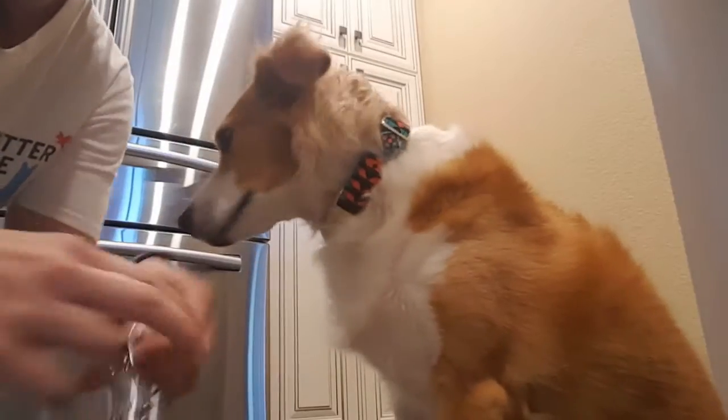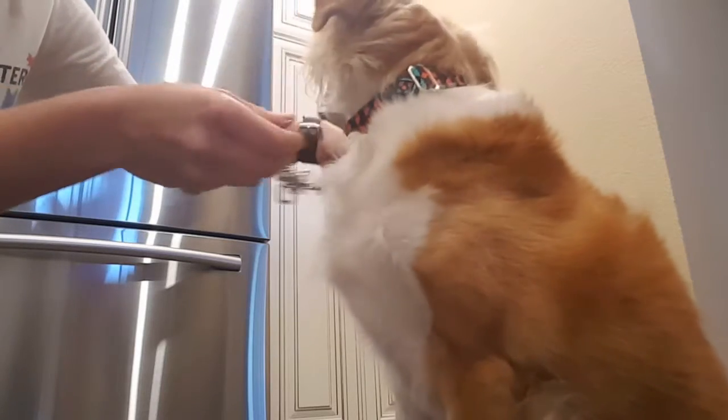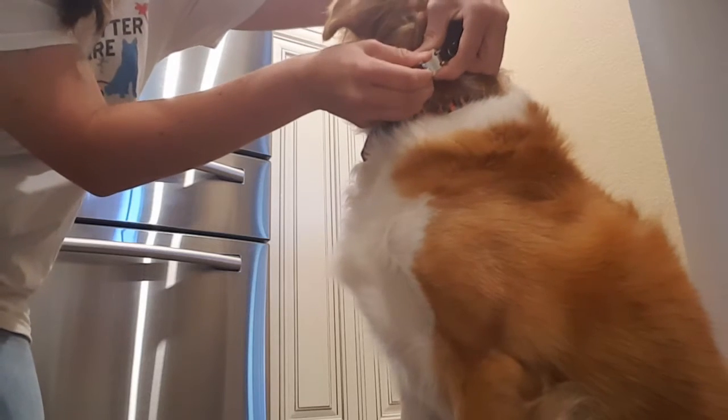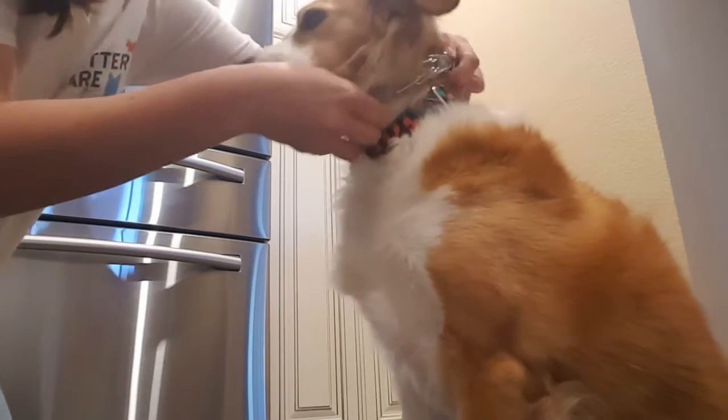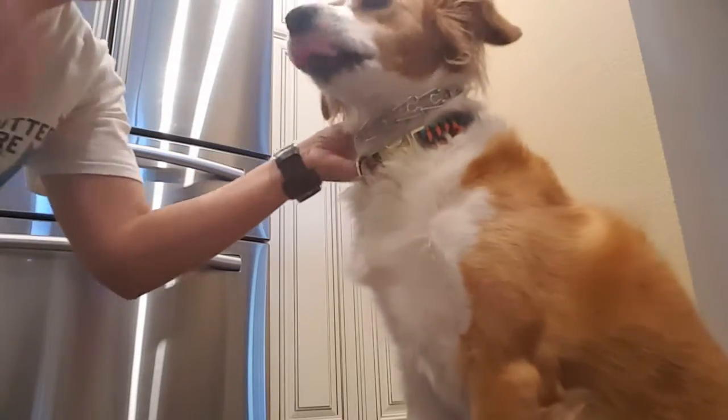Now I'll show you how to put it on your dog. We've got Skylar here. I just unhinge it like that — sit, good girl. Then you put it around her neck, above her normal buckle collar where she wears her tags, and pinch it into the holes whichever way you choose. Don't ever slide it over your dog's head — that could be dangerous, you might poke the dog's eye, and they'll get squirmy, which wouldn't be comfortable.